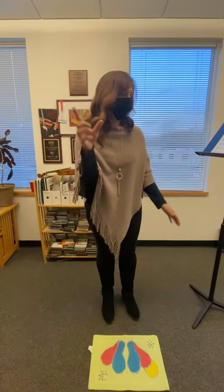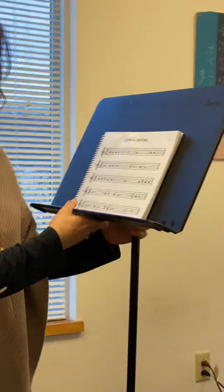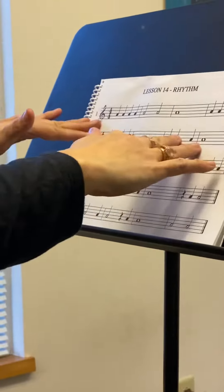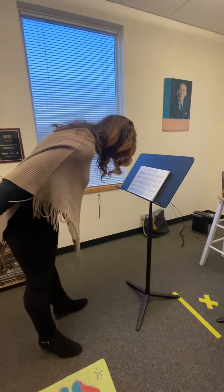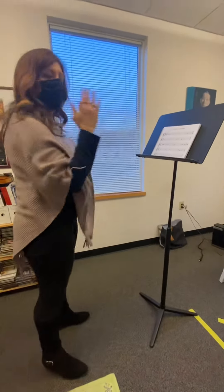Number one: get your music stand set up and make sure that the music is about the same height as your eyes. If you're a very tall person, that might be a little bit hard — you could put it on a chair — but you don't want the music too low because that encourages slouching. So the music should be at eye level.